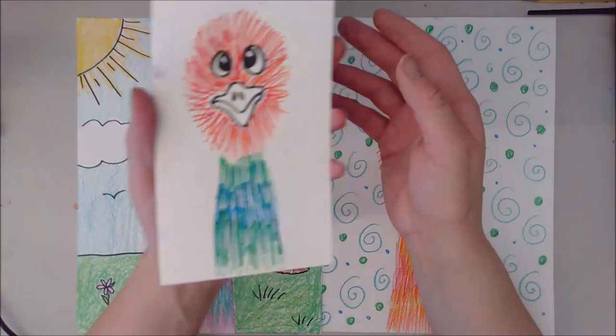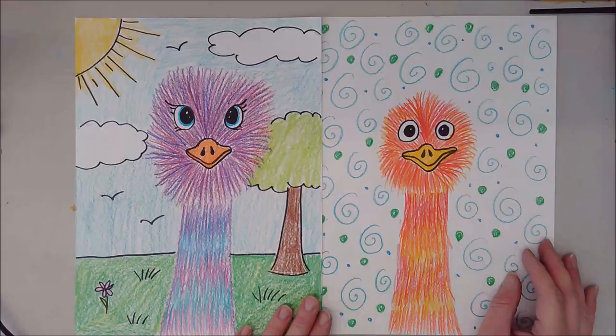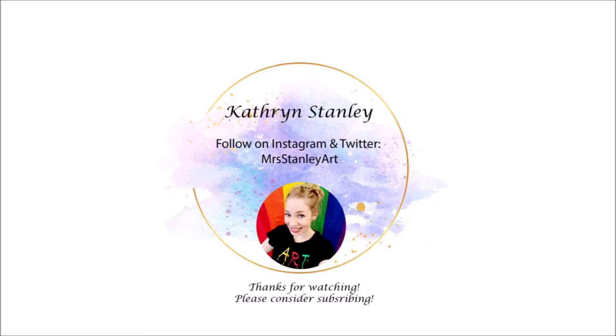I hope you guys had fun doing this with me. I absolutely cannot wait to see the fun, crazy colors and the awesome shapes of your beaks and heads and all the cool designs you come up with. I cannot wait — so have fun! Good luck!